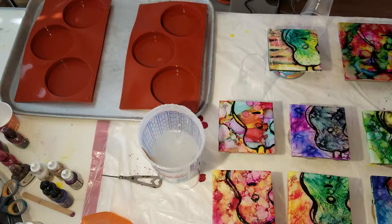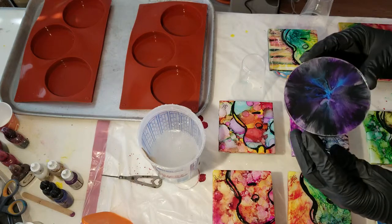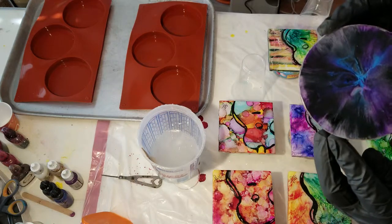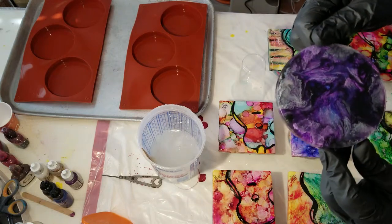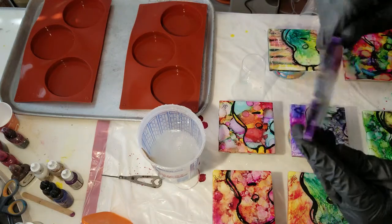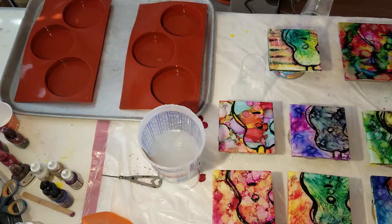I'll show you what it looks like. Hopefully you can see that — hopefully the light's not in it — but it turned out so pretty that I just wanted to try it again. This one's got my fingerprints all over it, sorry, but anyways, kind of cool looking.